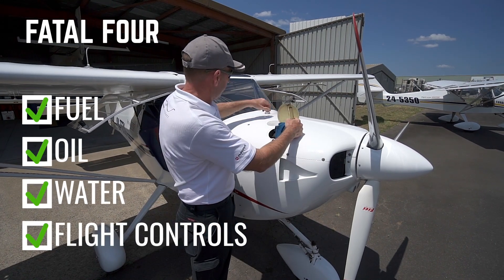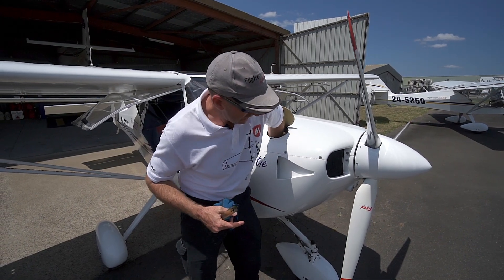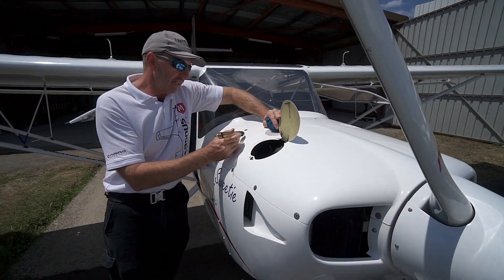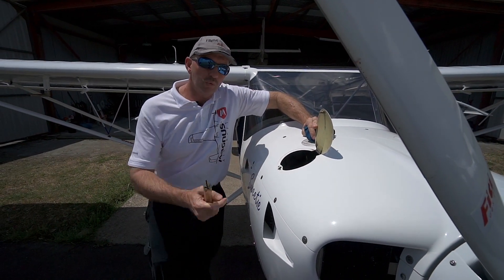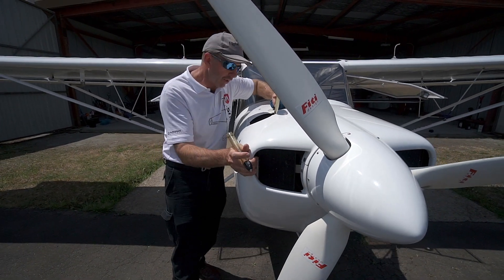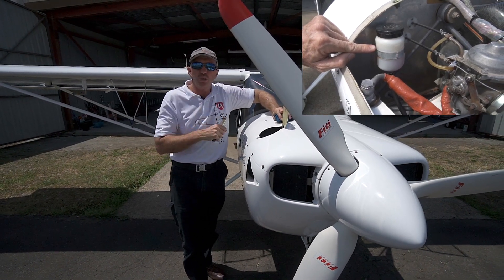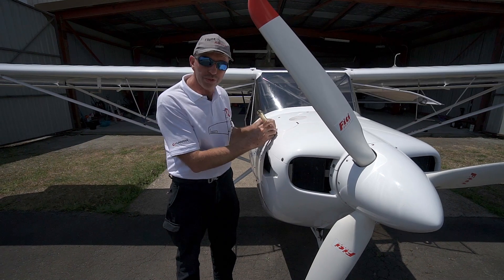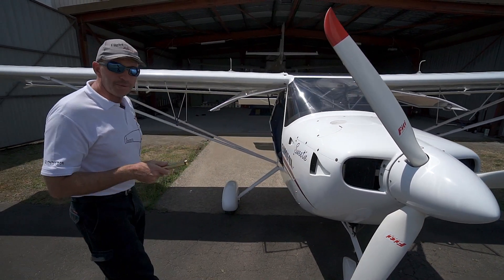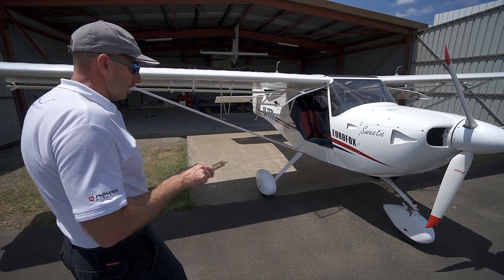We have enough fuel and sufficient oil. Now for water — on the firewall is an overflow canister for the radiators and the cylinder head cooling. We give the aeroplane a wiggle and look inside at the firewall. Sometimes you need a torch to actually see the coolant level, but we confirm there is water in this aeroplane.